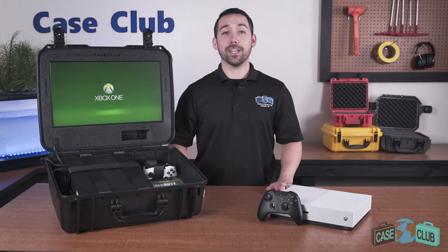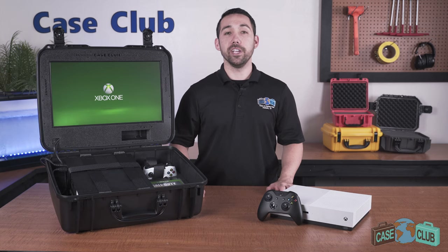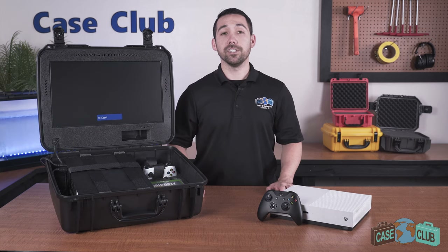You can find this case and many more at CaseClub.com, the industry leading manufacturer of cases and custom foam. If you like this video be sure to subscribe below and let us know in the comments if there's a case you'd like to see a video on next.